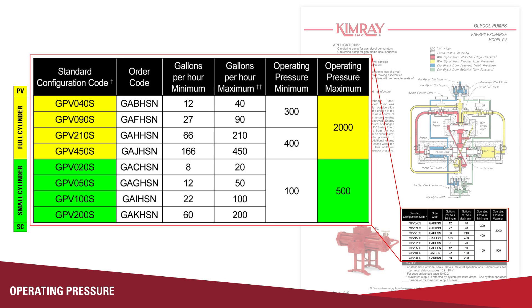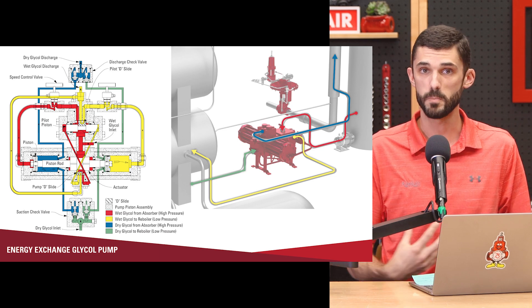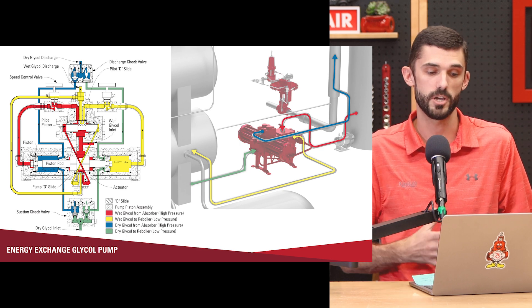It does not require any external power to operate, just the operating pressure in the contact tower. Our PV energy exchange pump operates all the way up to 2,000 PSI. We also have a small cylinder or SC pump that can operate less than 500 pounds if your operating pressures are lower. Typical operating pressure for a dehydration system is around 1,000 to 1,500 pounds. As the pressure from the contact tower comes into the pump on the high pressure inlet side, it's carrying that glycol with it along with some gas. There is a consumption rate for our pumps, and each size pump has a different gas consumption rate.